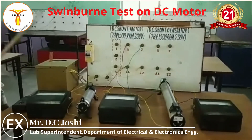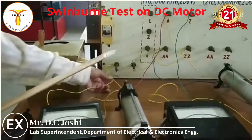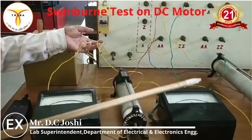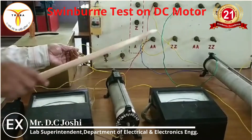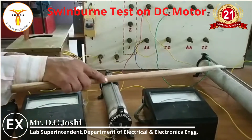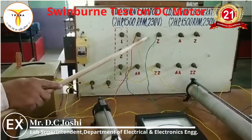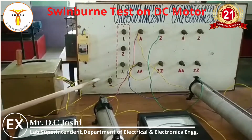Now our circuit diagram. The positive terminal is connected to the armature circuit through the ammeter. This is the field circuit. The rheostat is connected in series with the armature circuit, and the other rheostat is connected in series with the field circuit. Because this is a shunt machine, the field is connected across the armature terminals, and then they are connected across the supply.